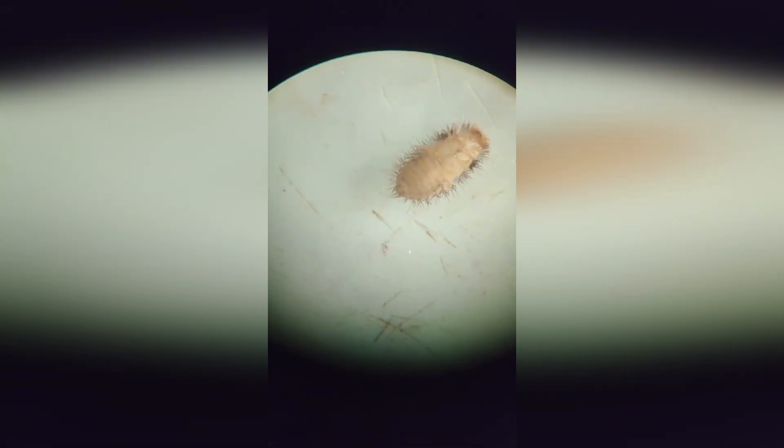This is a larva of a carpet beetle from the genus Antrinus. Here it is lying on its back and here it is standing on its legs and trying to crawl. It is well distinguished from larvae of species of other genera of skin beetles by this pointed tuft of bristles at the end of its abdomen.